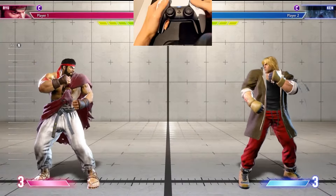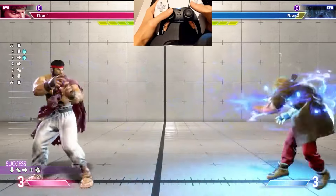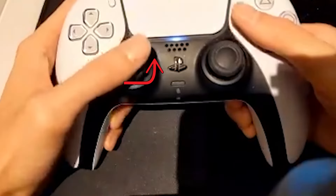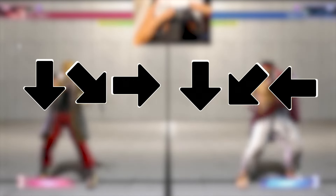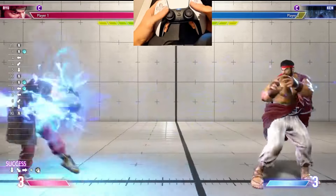When playing Ryu, quarter circle forward and punch will make him shoot a fireball. If you switch sides on the screen, remember that forward and back will be reversed. This is what throwing that same fireball looks like when Ryu is facing the left side of the screen.